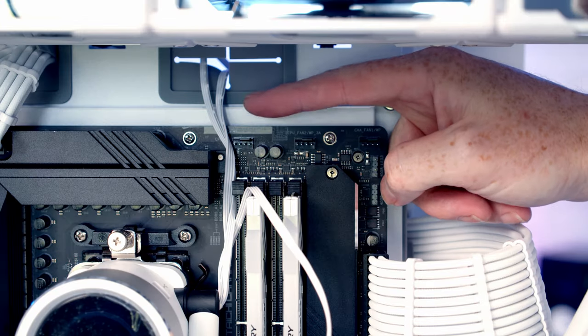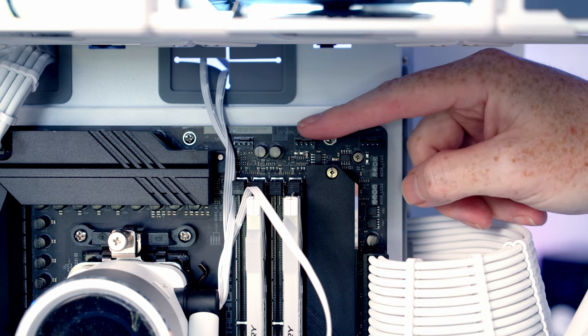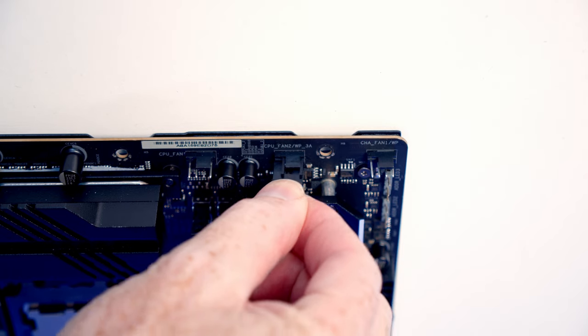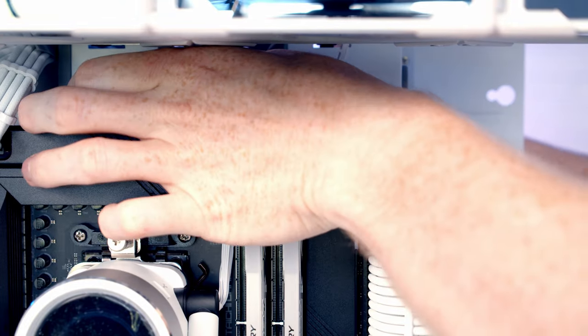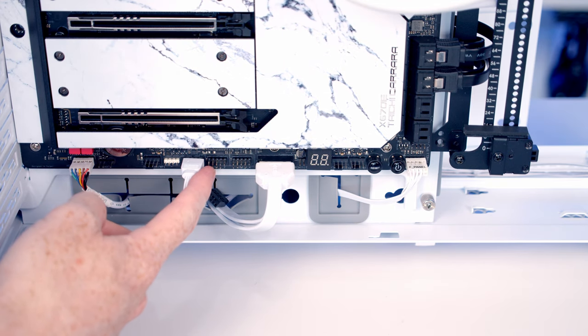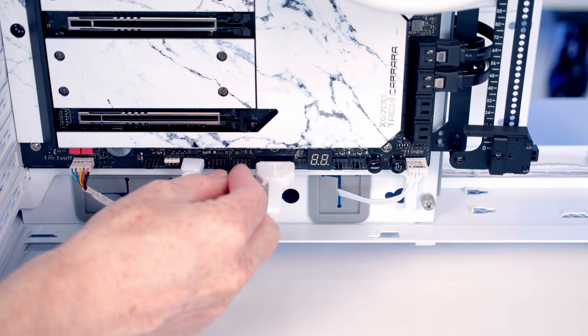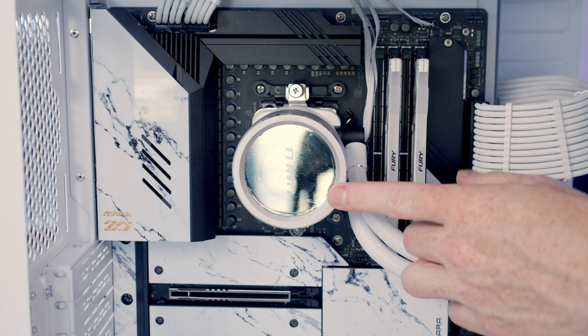At the top of the case we've got our two fan headers — the CPU fan header and the pump header. I'm just going to plug the cable coming from our pump into our pump header and tuck all the excess cable through to the back. We've got two USB 2.0 headers down at the bottom of the motherboard, so we can route the USB cable coming from our pump, line it up with a header, and push it into place.